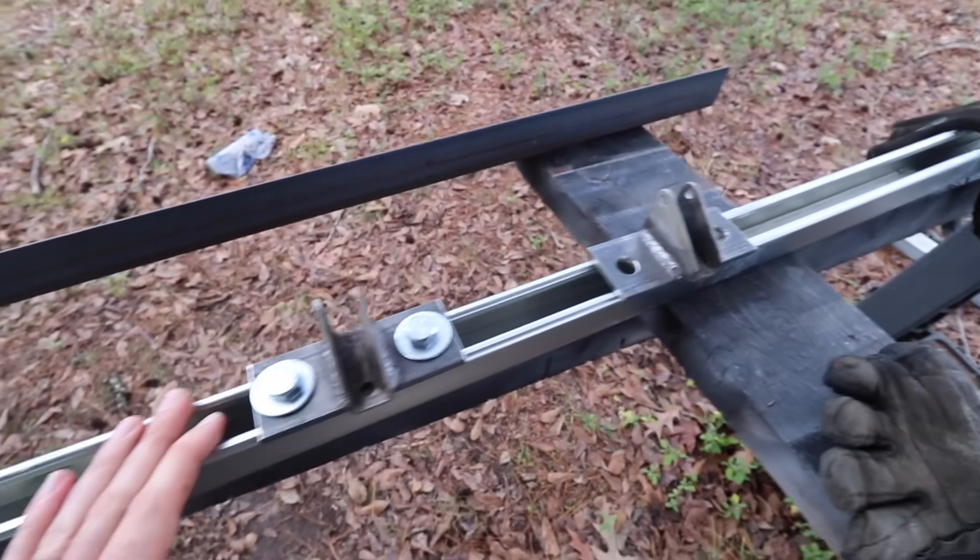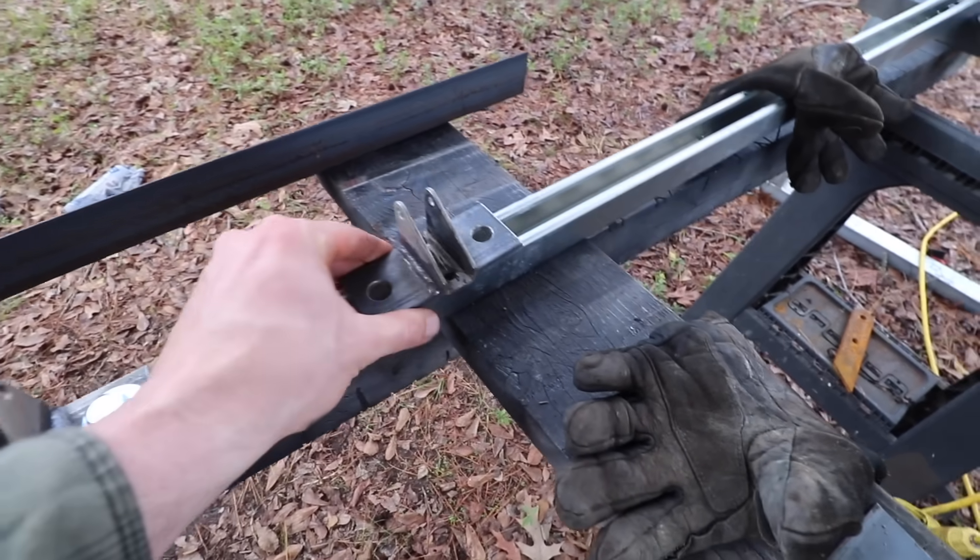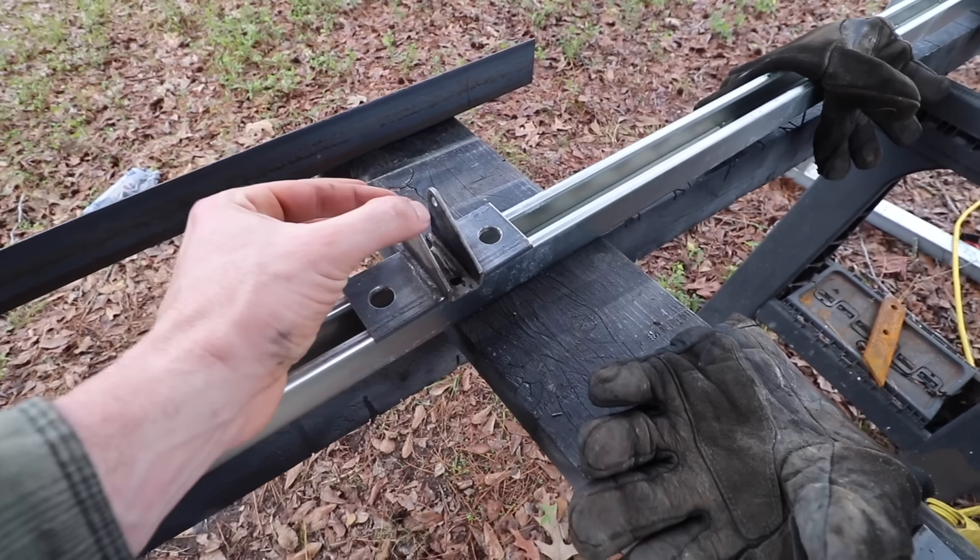So my actuator mounts are finished. This Unistrut is going to bolt to the side of the cargo trailer, then this will bolt to the Unistrut, and the actuator will bolt to that. Now to find the right position to mount that Unistrut — if I mount it too high, the solar panels will stick out more, which changes my position since I'm aiming for 30 degrees when fully extended. If I mount it too low, I definitely won't hit full extension and it might make it difficult for the actuators to push out because they'll be pushing more vertical.